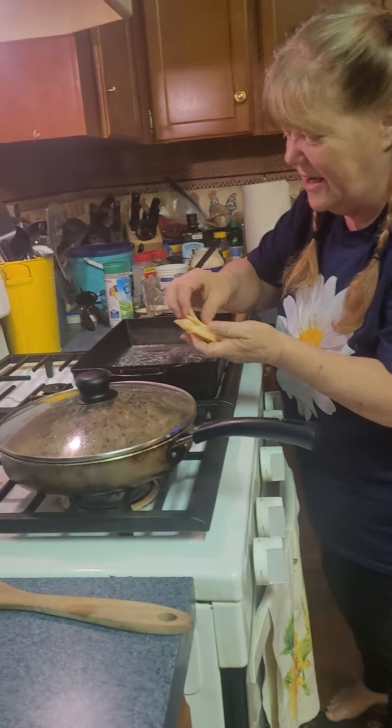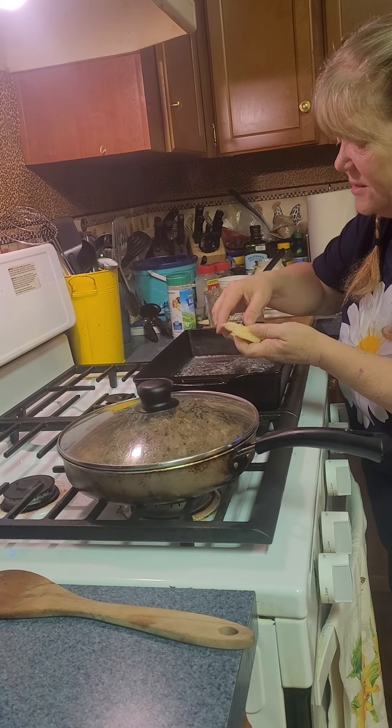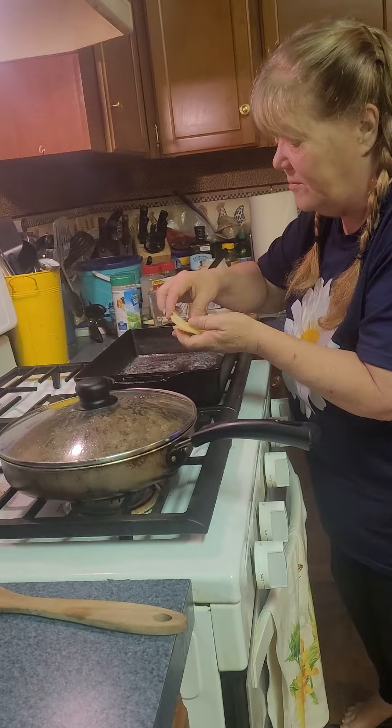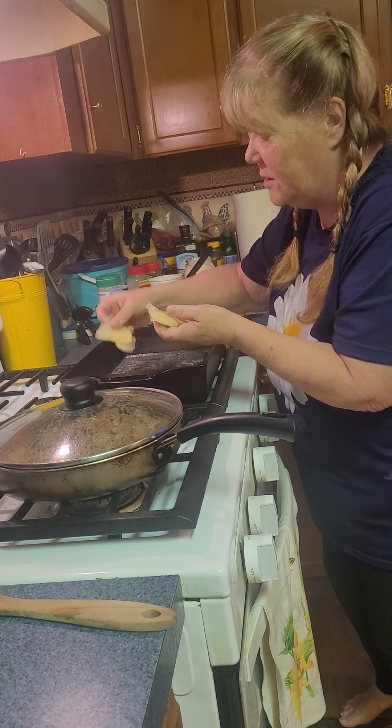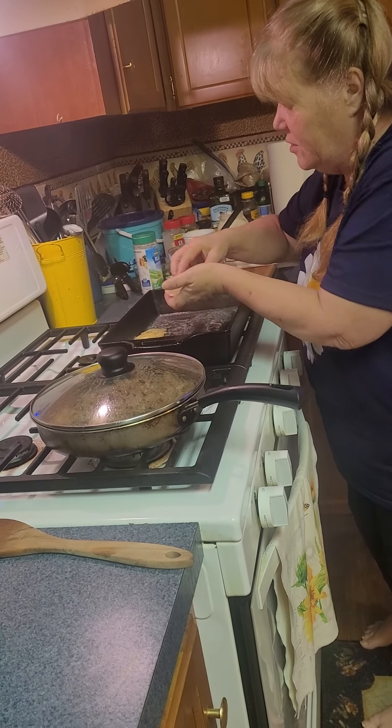Then you're gonna take your potatoes and just lay them in your pan. These are sliced on my new mandolin, which I absolutely love, but you can slice them with a knife — just try to get them as thin as possible because they will cook better that way.